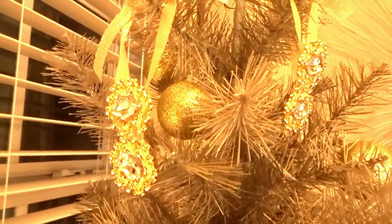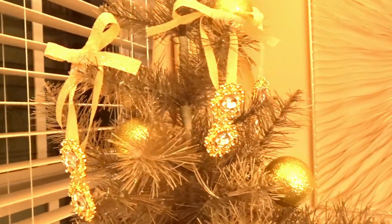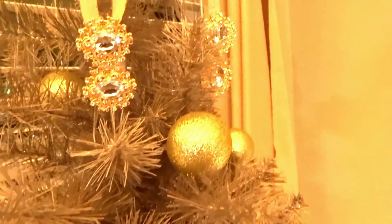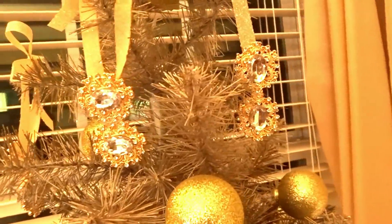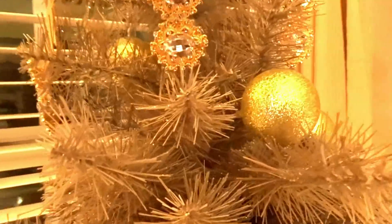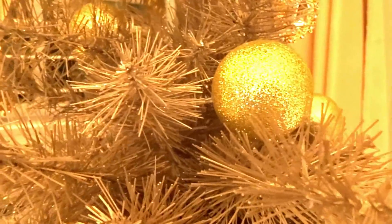The bow kind of stands out a little bit and it is really cute, but I think on my tree I am just going to tie a simple knot, and I think that would be perfect for my office tree. Stay tuned for that office reveal!